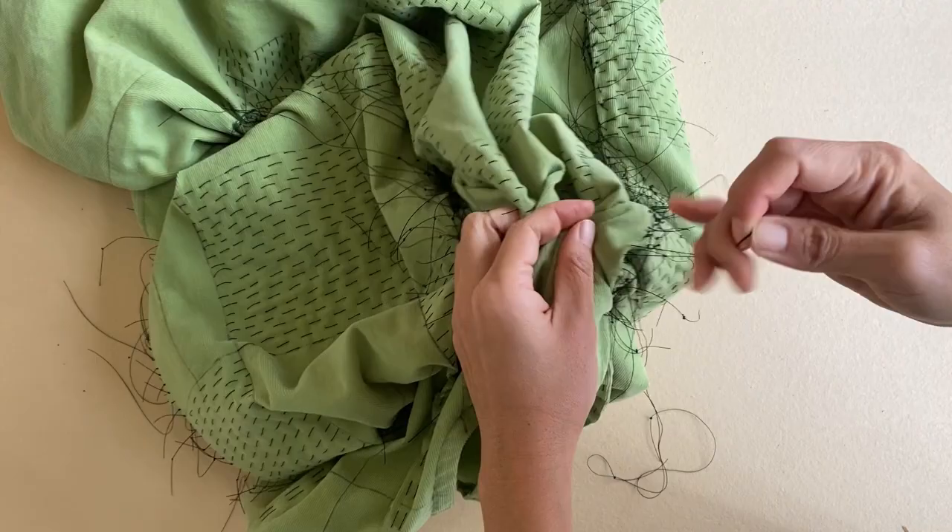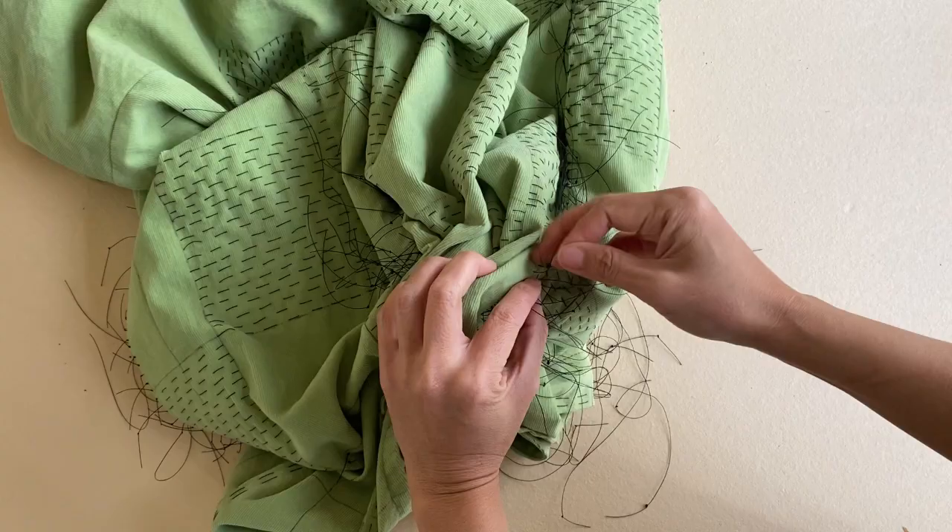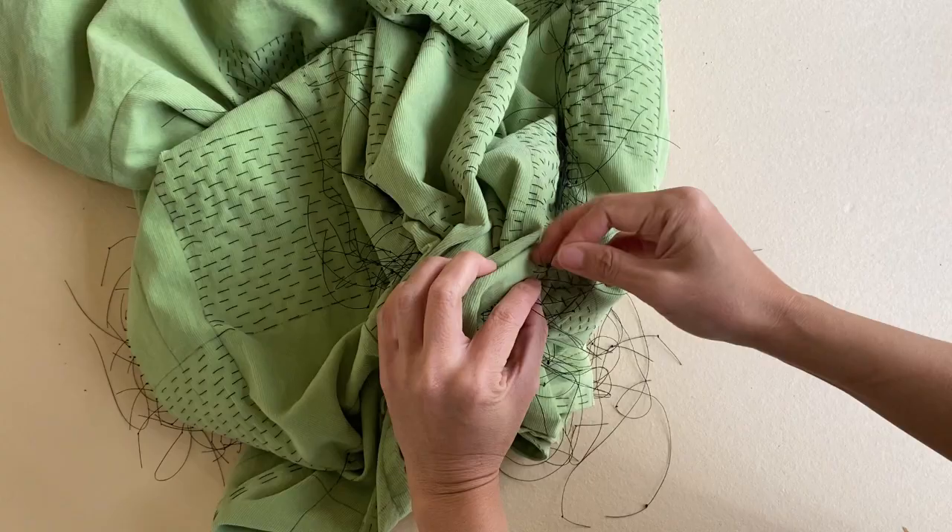So definitely use gloves to protect your hands when you are pulling and binding these threads.